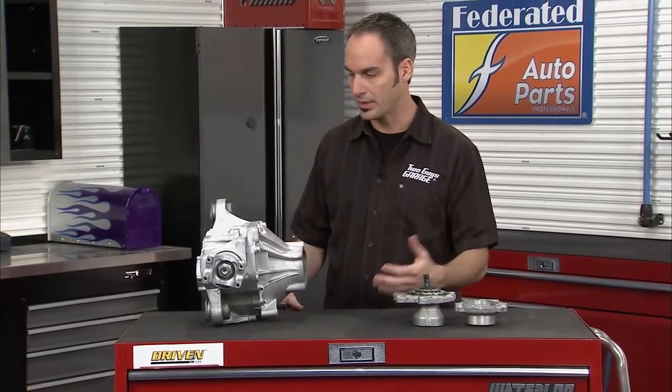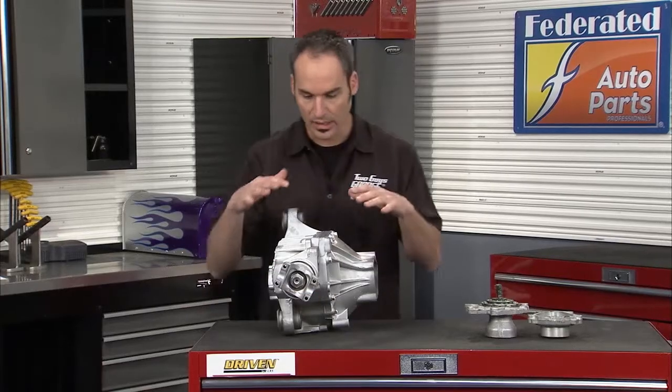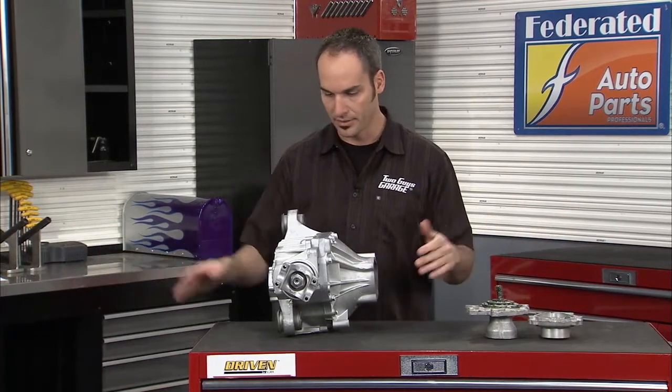We've got a deep dive look at the all-wheel drive and four-wheel drive systems on GMs like the Envoy and the Trailblazer. This is your front diff — power comes in here via the drive shaft and splits to put power to both wheels. These are CV axles because the front wheels have to go up and down and turn.